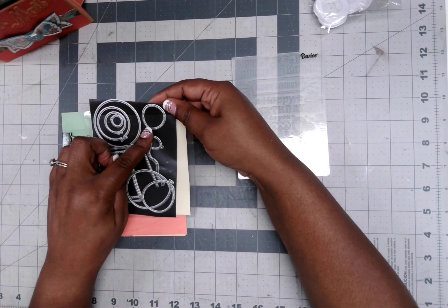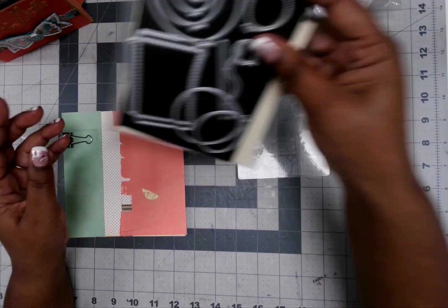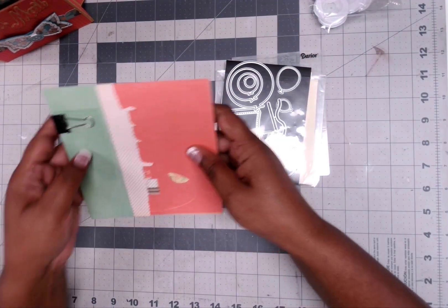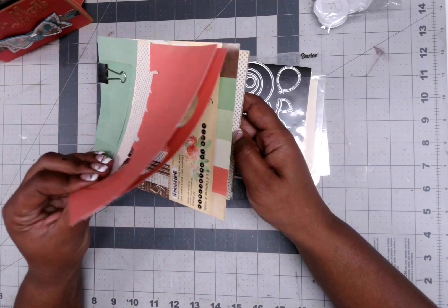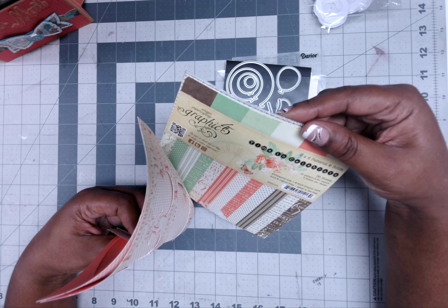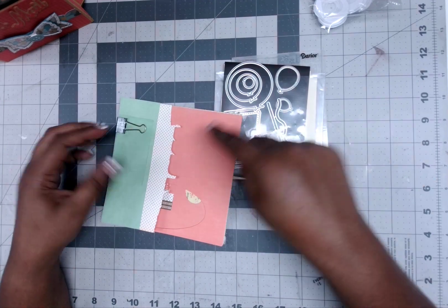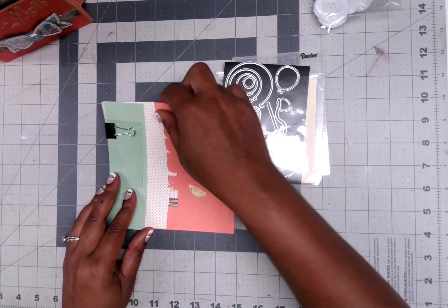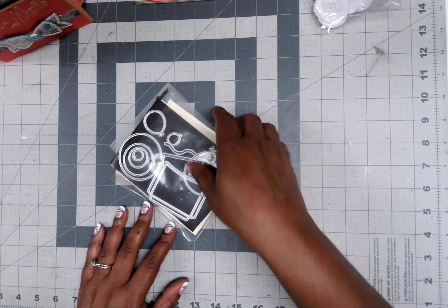I use these balloon dies. I also use some numbered dies. And then I have this paper right here — this is Graphic 45's Time to Celebrate, their six by six patterns and solids. And I had a sheet of this green, I used the green paper, this one right here. So I did use that, and I'm trying to use up that paper pad.